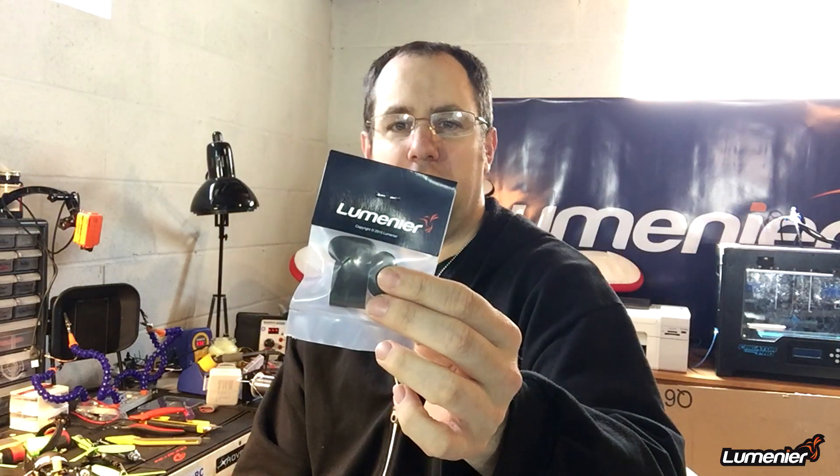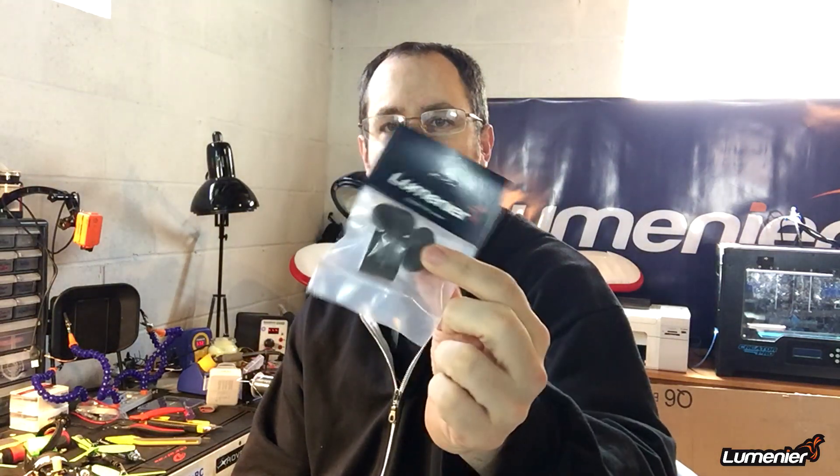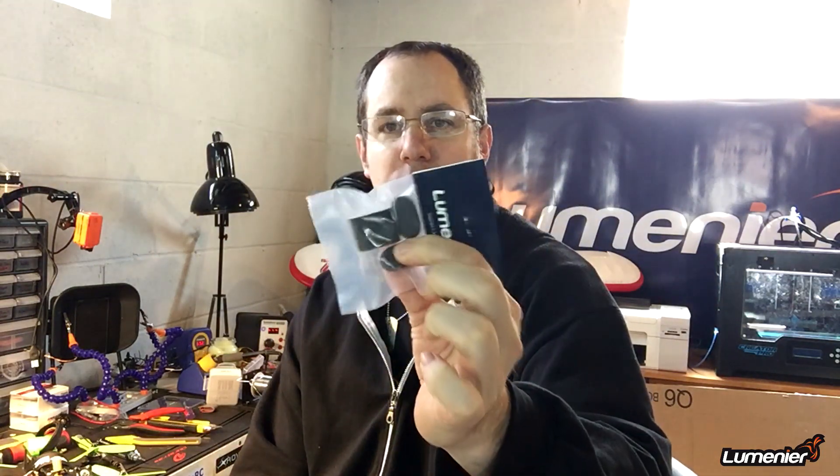What's going on guys, I come downstairs to get my stuff ready to go flying today since the weather's nice. I had to get a few things fixed from yesterday and I have my QAVR that has these little neoprene landing feet — just little foam things with pretty much tape on one side of it.